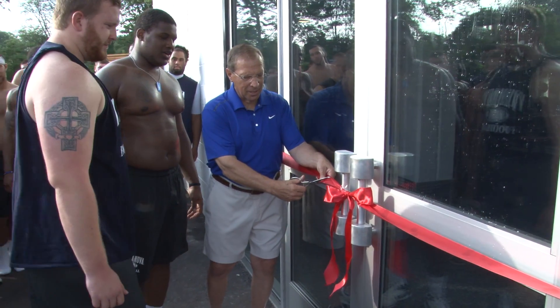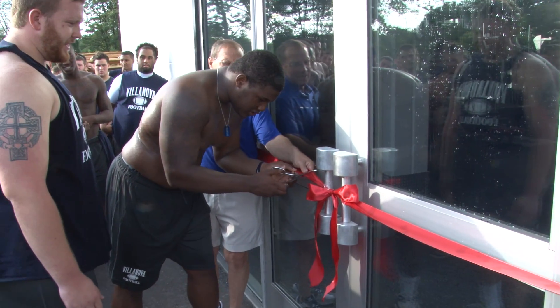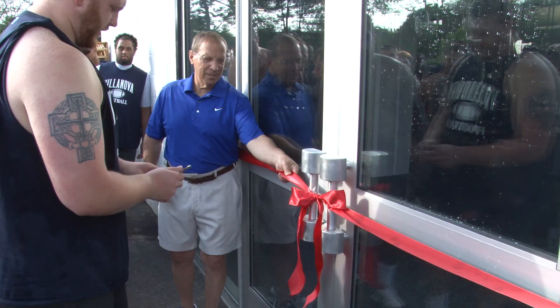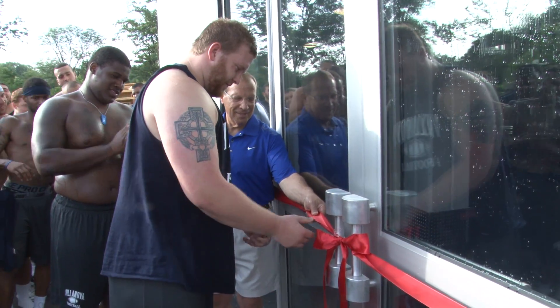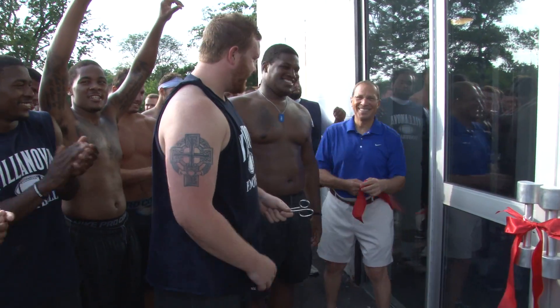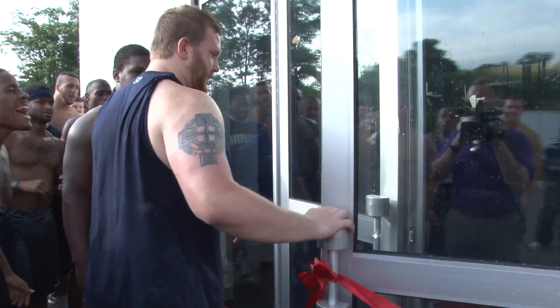Cut one piece — you cut the other piece. We'll snip the whole thing. Snip that, Shia! Come on, Shia! Open it! Open it, Kate!